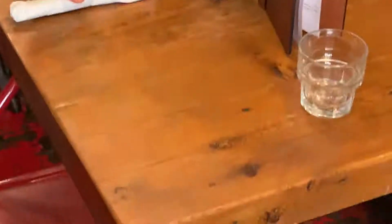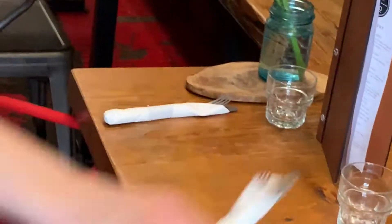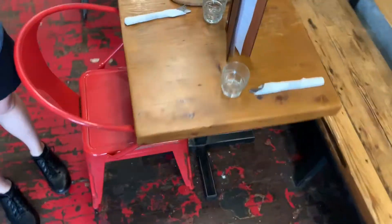Then, you are going to take two roll-ups, and you are going to put them on the left-hand side of either place setting, not the right-hand side. This is incorrect. This is correct. And that's how you set a table.